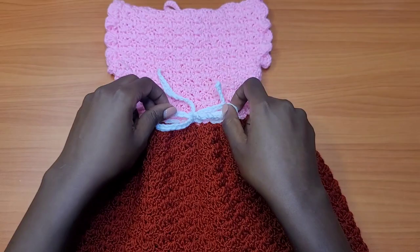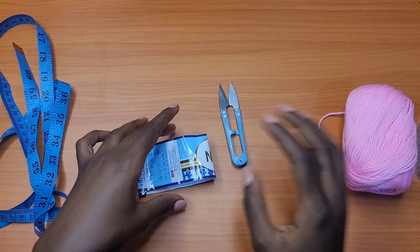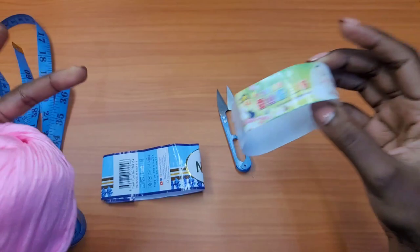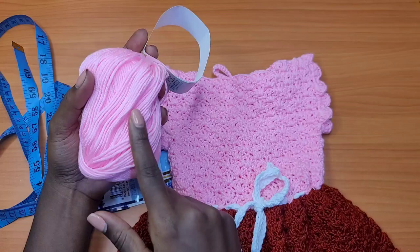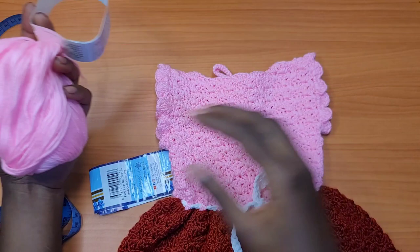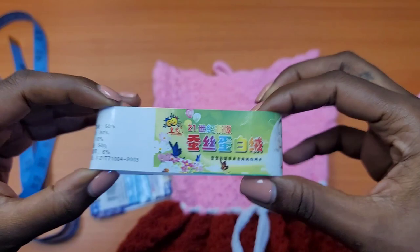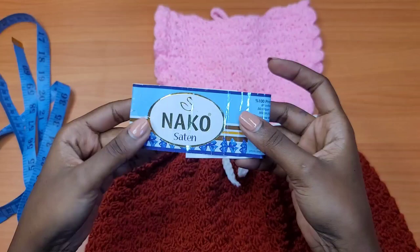For materials, I used yarn. The first is a Chinese yarn — I can't read Chinese, so hopefully someone can help translate the brand. I used it for the pink upper part of the dress, and one ball was enough for size one year. For larger sizes you'll need two balls. For the lower part I used Knuckle Certain yarn, so if you don't have the Chinese brand, you can substitute with Knuckle and choose your colors from that.